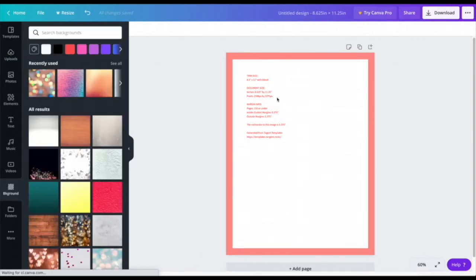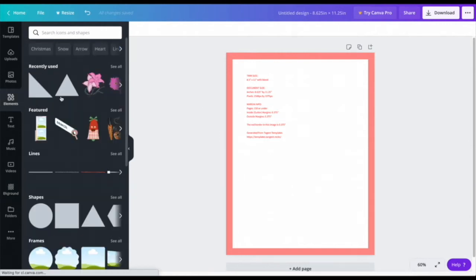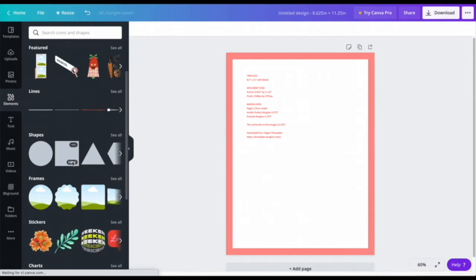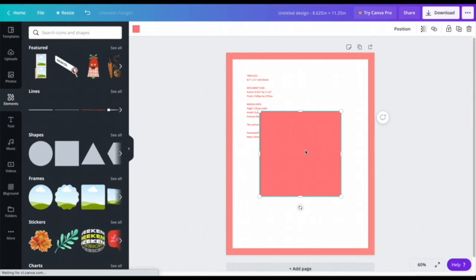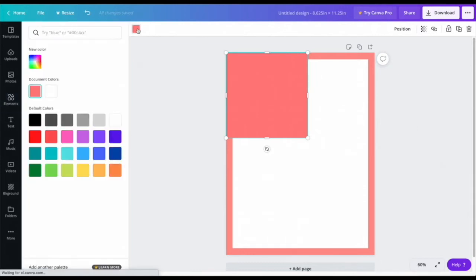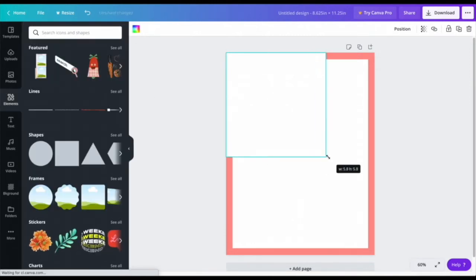We want to put a background over this. Since this is a template, we typically do white because that's the color we usually see for paper. I'll go to Elements, then Shapes, scroll down to the square — it's free on a free Canva account. I'll drag it into the document, position it to the top left corner, and change the color to white.